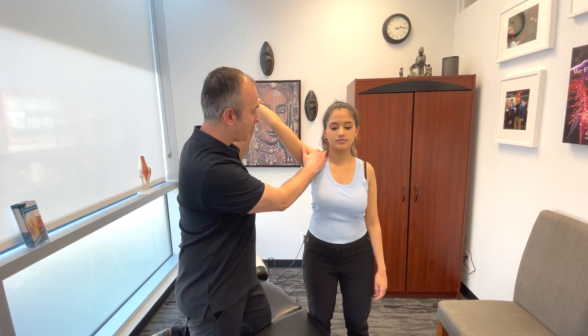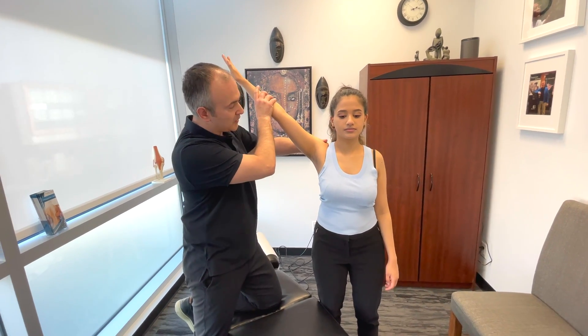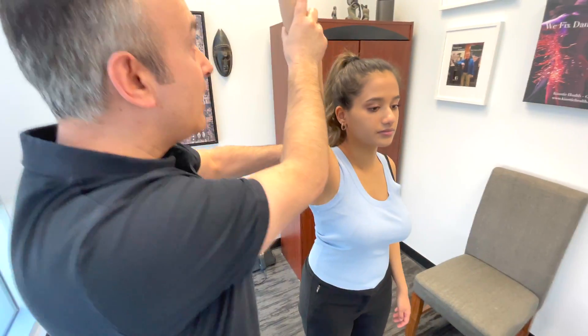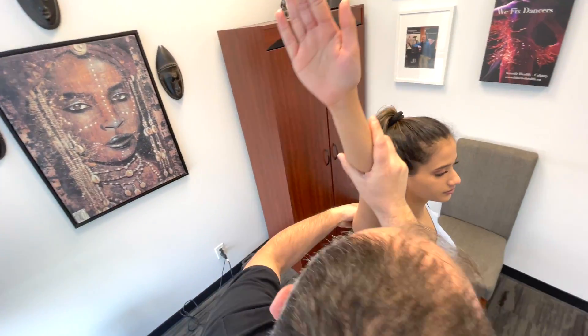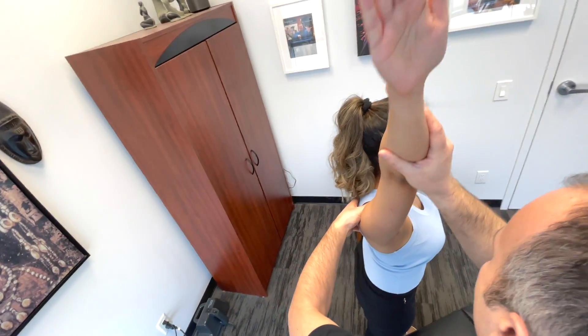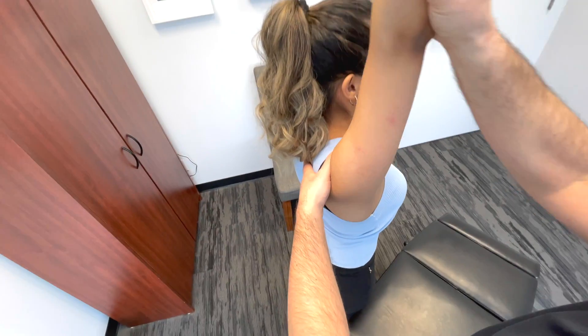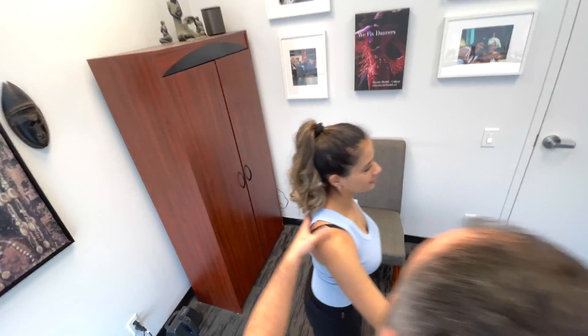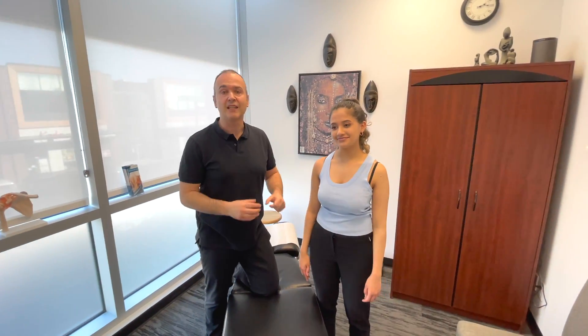What I would do is get in and palpate the joint. I come this way so I don't block it so you can see it. And I would probably passively bring this up and down through those last 30 degrees just to make sure we're assessing it properly. So that's a great way to assess the AC joint.